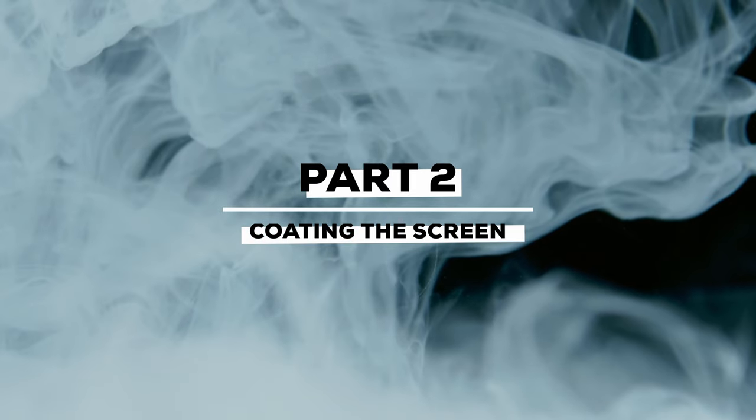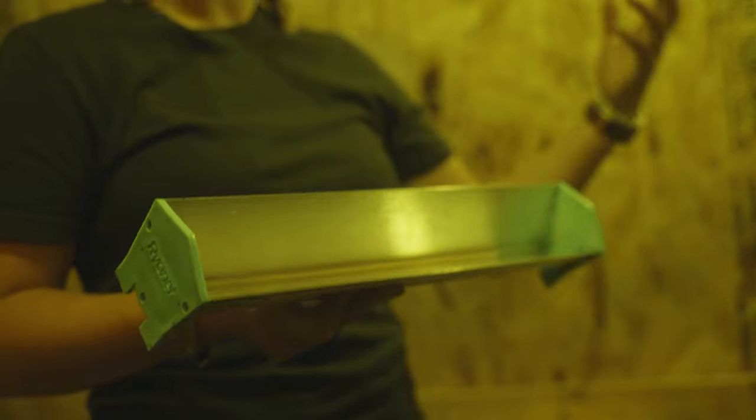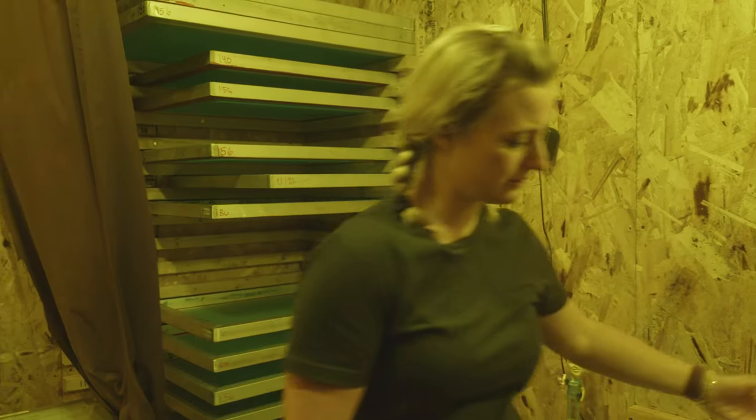This is a scoop coater. It's just a tool to get the emulsion onto the screen in a very uniform and even way. And let's begin.